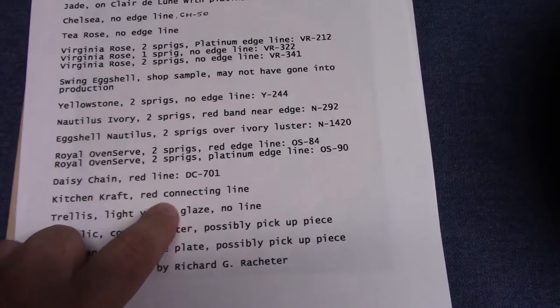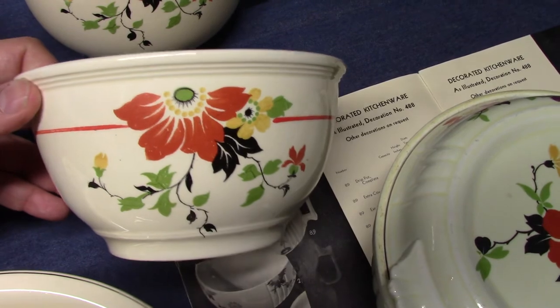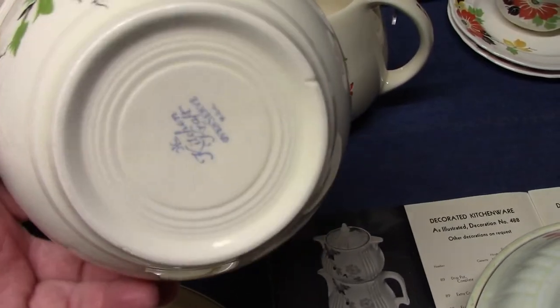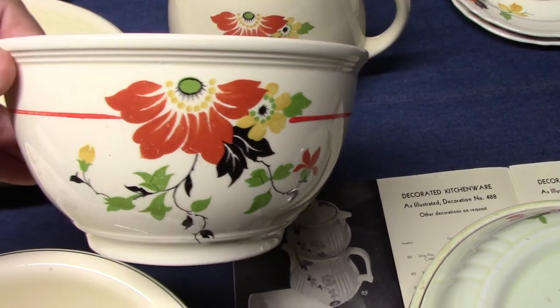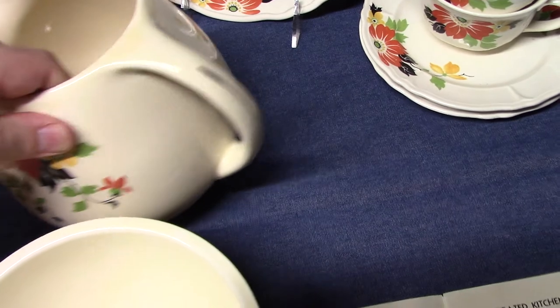Kitchen Craft — red connecting line, and there's also one with a platinum line. This is the red connecting line version, very similar to what we see with the Royal Oven Serve casserole. Marked Kitchen Craft — Kitchen Craft was introduced in 1937. And here's the jug; it has a slight platinum line on the handle.